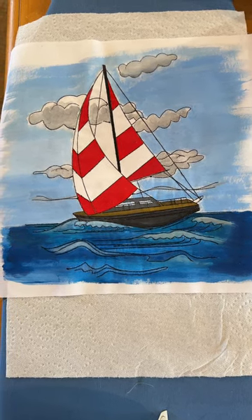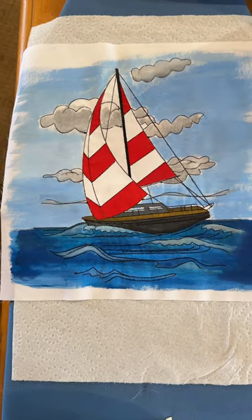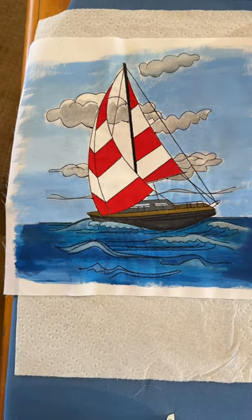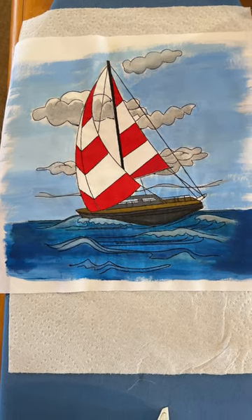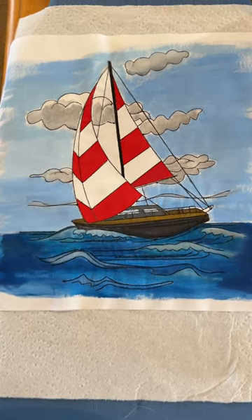For those of you who have colored with pencils and have used the fabric medium, very frankly, it's easier still, in my opinion, to blend with pencils and the fabric medium than it is necessarily with the acrylic paints.